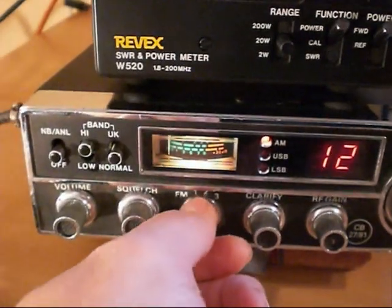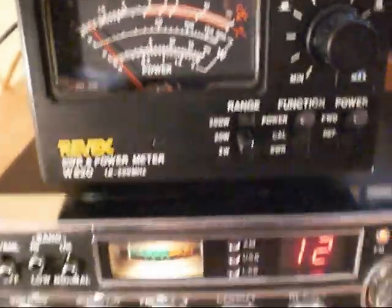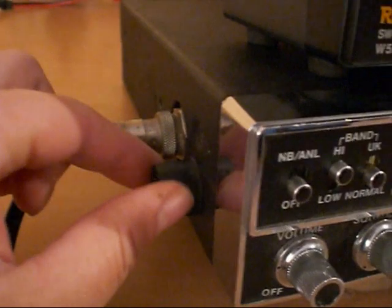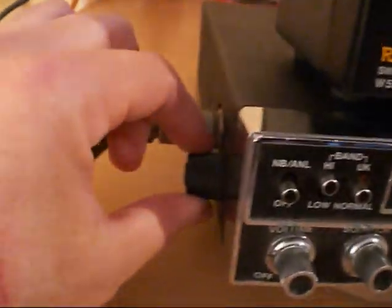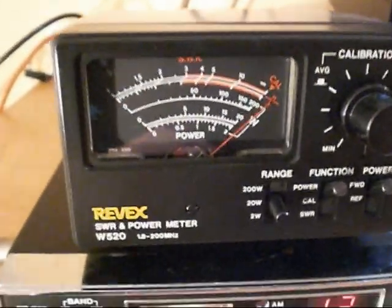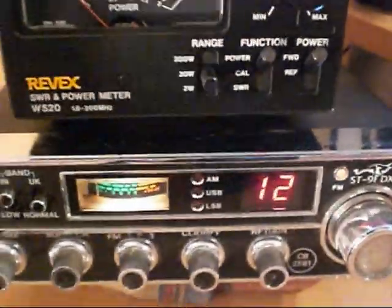There's no way it should be that high — it should only be about five watts. Now down here on the side of the radio you can see there is a very crude variable power control. When I turn this variable power control all the way one way, nothing happens — power is the same. I can turn it all the way to the middle, and again it's the same. All the way down — still the same.